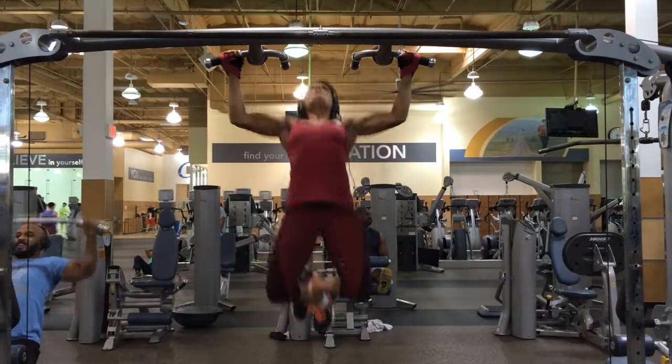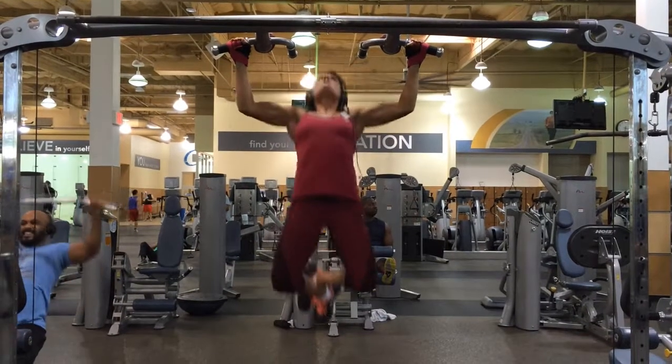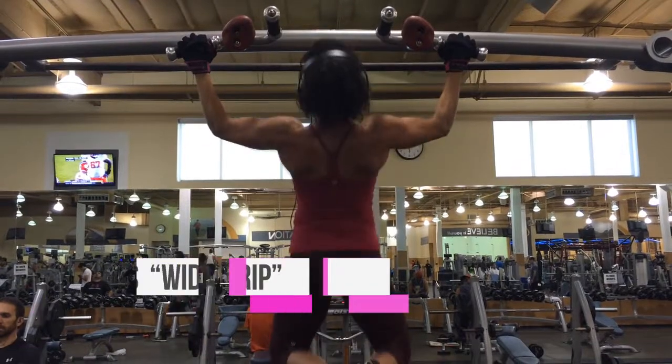Posture, proper form and technique is the most important thing here. With wide grip pull-ups, grasp the bar overhand slightly more than shoulder width apart so that your body forms a Y shape as you hang from the bar.